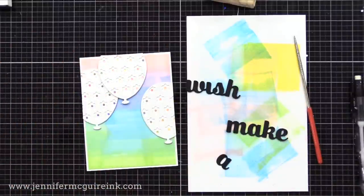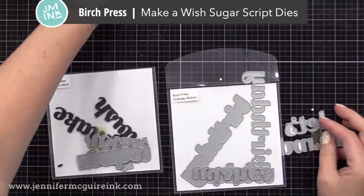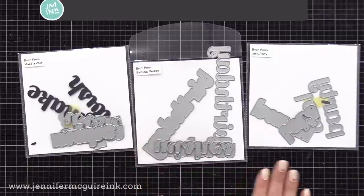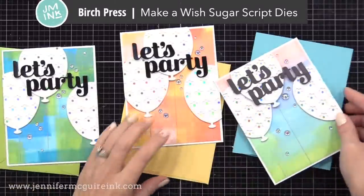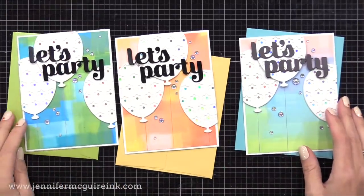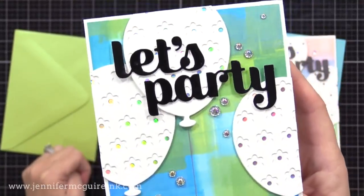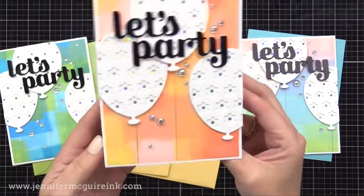This one's softer, the other two are brighter. For sentiment, I wasn't sure what I was going to use. I have three different Birch Press die sets — one says make a wish, one says birthday wishes, and one says let's party. These each have that font that I really like and they have a shadow die. I didn't use the matching shadow die today, I just did the words, and I chose to go with let's party. It seemed to fit nicely up on the top, overlapping with the balloons. On the first two cards, I did black glossy cardstock for let's party, and I used a silver pen to draw the strings, and I also added some iridescent gemstones.